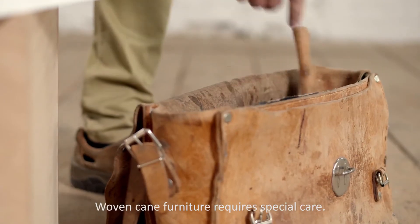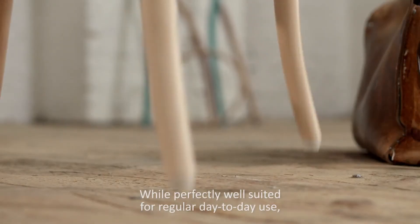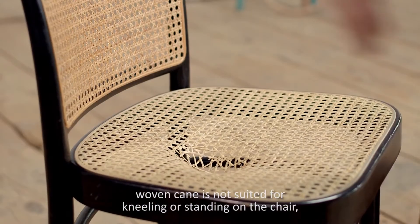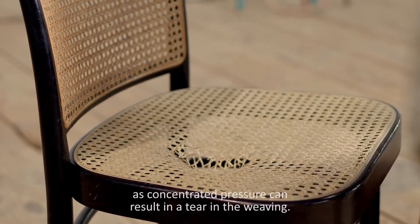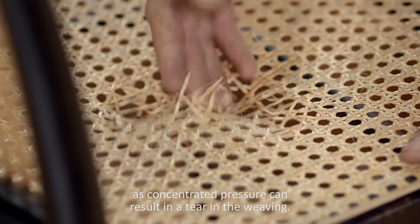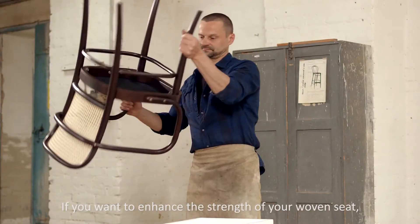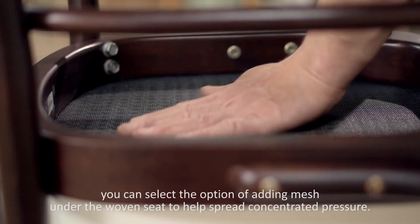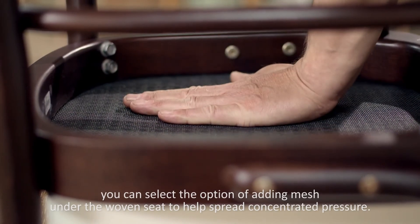Woven cane furniture requires special care. While perfectly well suited for regular day-to-day use, woven cane is not suited for kneeling or standing on the chair, as concentrated pressure can result in a tear in the weaving. If you want to enhance the strength of your woven seat, you can select the option of adding mesh under the woven seat to help spread concentrated pressure.